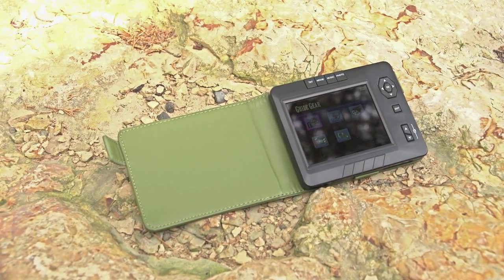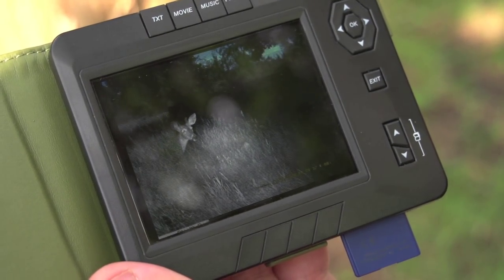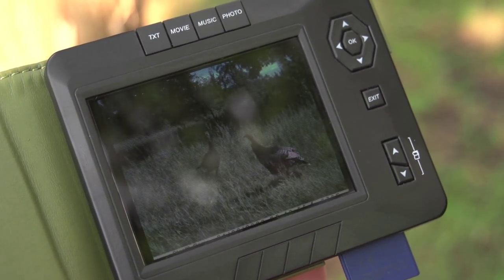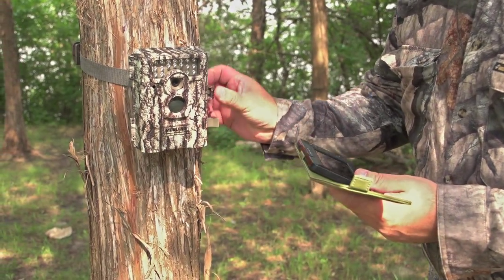View, store, and transfer picks with push-button ease. Guy Gear's 3.5-inch portable digital viewer lets you review game cam snapshots and video right there in the field. No more waiting until you get home.